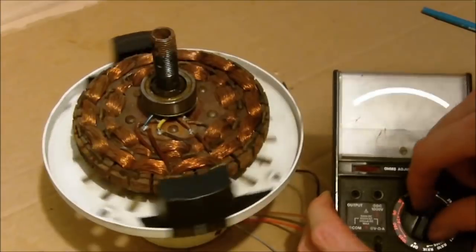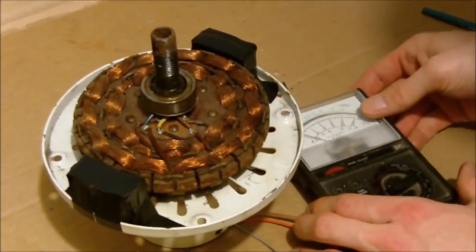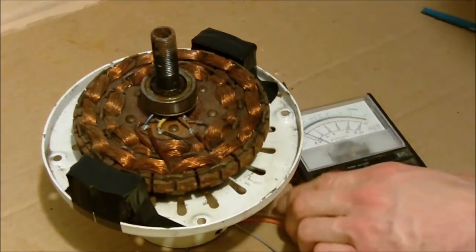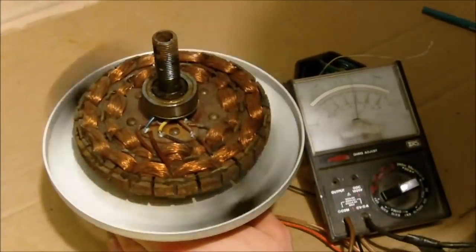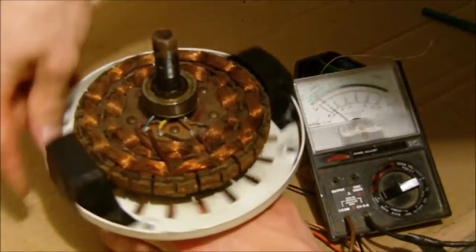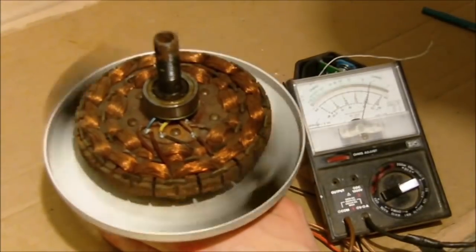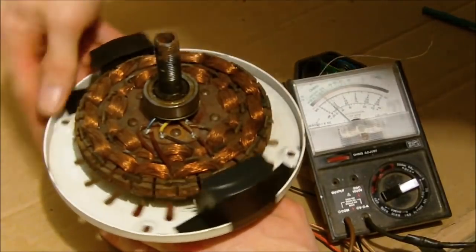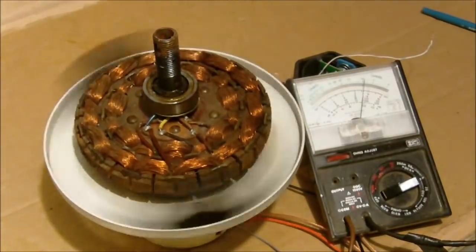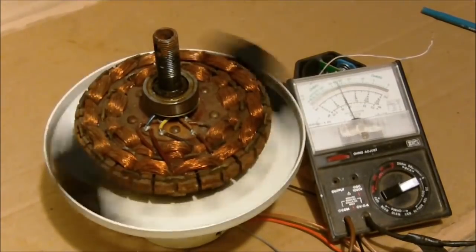I'll put this on the voltage setting — 10 volts — and I'll spin this thing up and see what voltage we can get out of this. A little over 5 volts, and I'll try to crank it right up. I'm almost getting 10 volts if I really get this thing spinning. So almost 10 volts — that's just with two magnets.